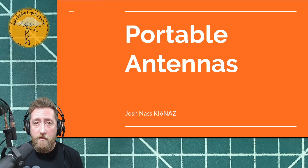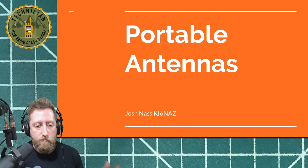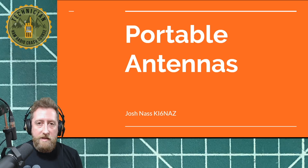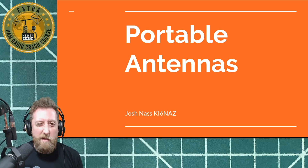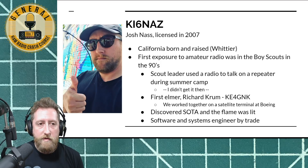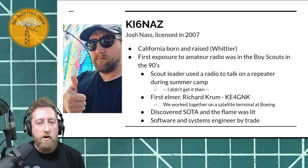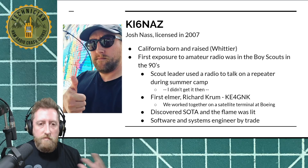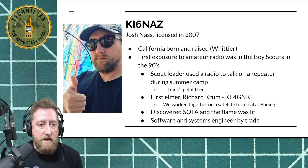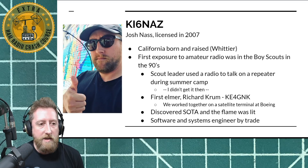We're going to be talking about portable antennas in the field. My favorite use case getting out with radio is to, wherever I'm at with the kit that I'm carrying, deploy an antenna of some kind and see what I can do with it. I was born and raised in Whittier, California. I was exposed to amateur radio in the nineties through Boy Scouts, but it was ultimately my first Elmer, Richard Crum KE4G, that we met at Boeing working on a satellite ground terminal together.